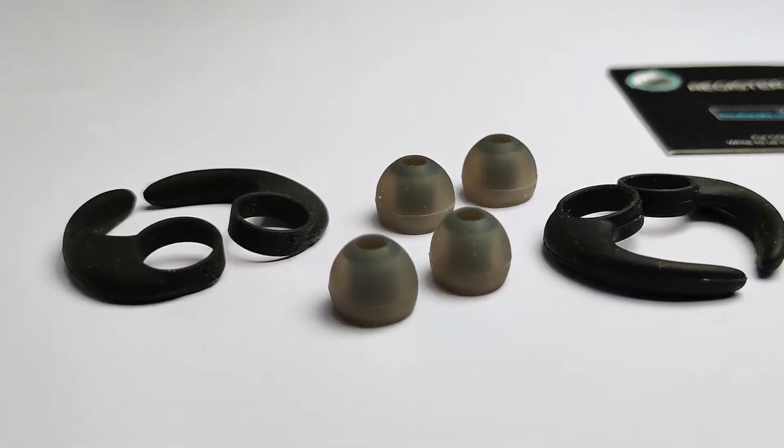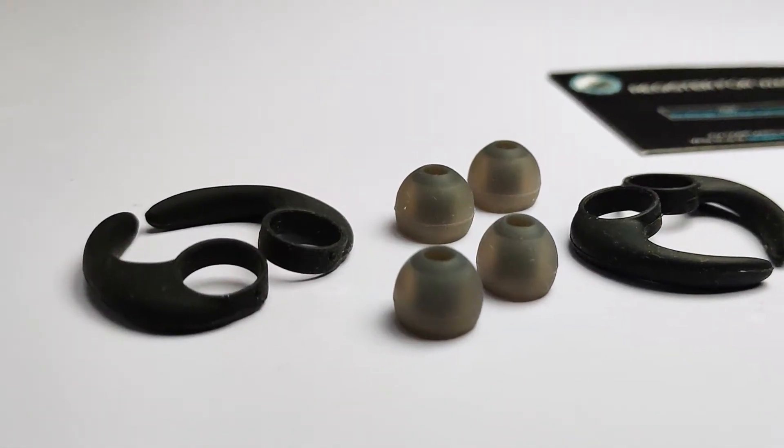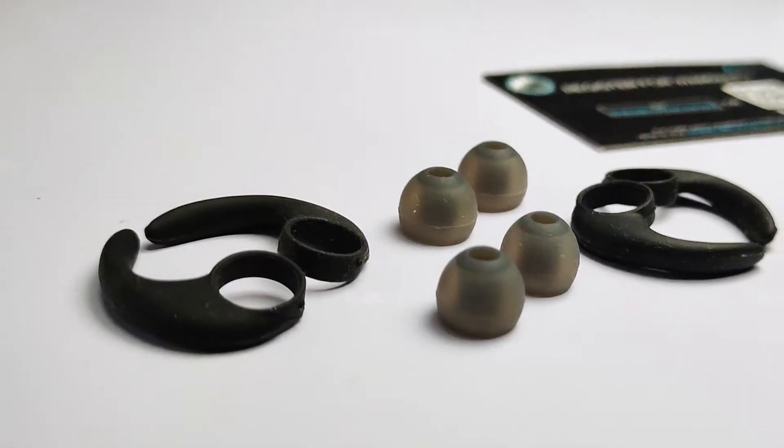You can use ear hooks from the package with different size earbud pairs, so you can get a good fit. Now let's talk about the disadvantages. If you are looking for music-oriented earphones, you can skip these. This is an all-round earphone — good for calls, gaming, general music consumption, YouTube, etc.